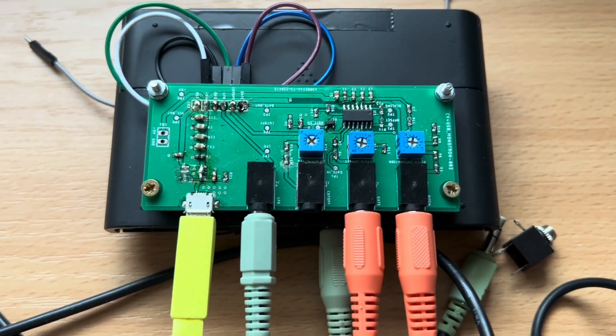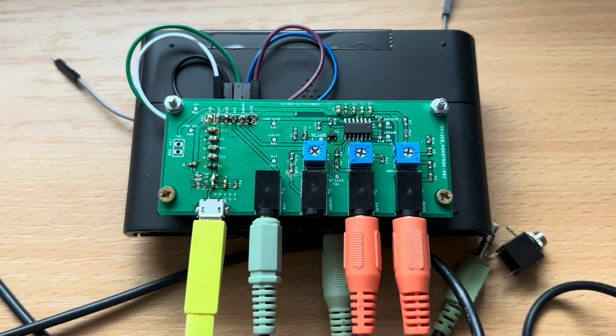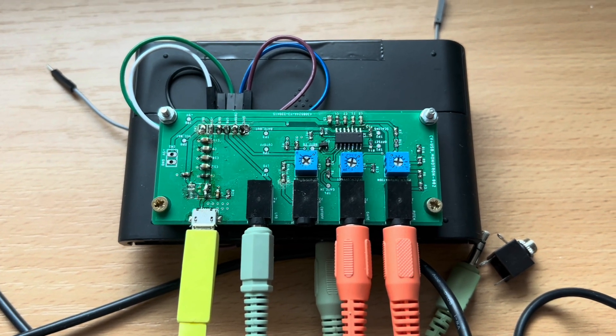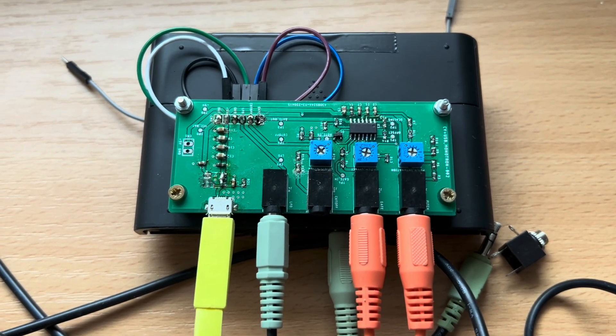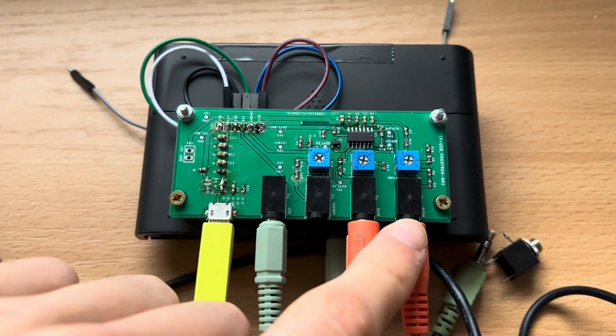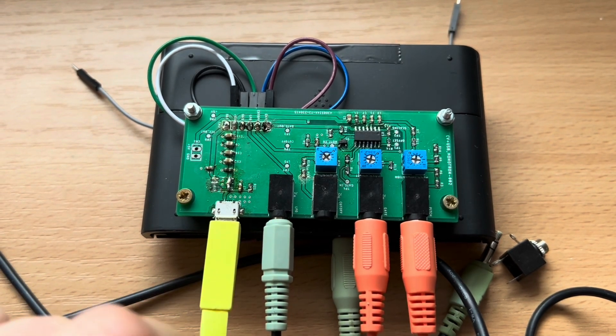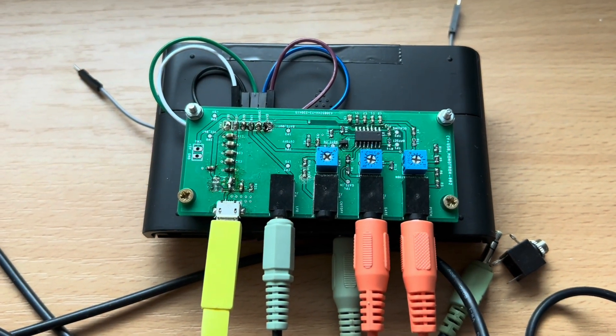In this video I am going to show you my modification of Korg Monotron Delay, which allows for controlling the Monotron with standard direct CV voltages. The modification is an interface board which accepts pitch, gate and filter cutoff signals and translates them and connects them onto the Monotron internal PCB.